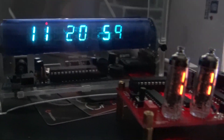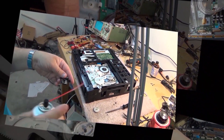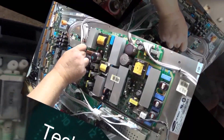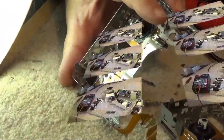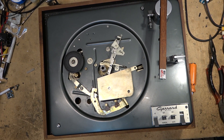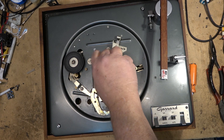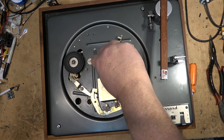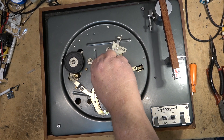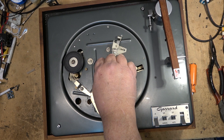Got another Garrard Lab 80 - this one came in in pieces, the mechanism is jamming. It's similar to the one we had before, but this one just sticks. I'm going to show a quick easy fix for this. This Garrard Lab 80 is jamming when the mechanism operates - watch, now it jams, it will not turn.